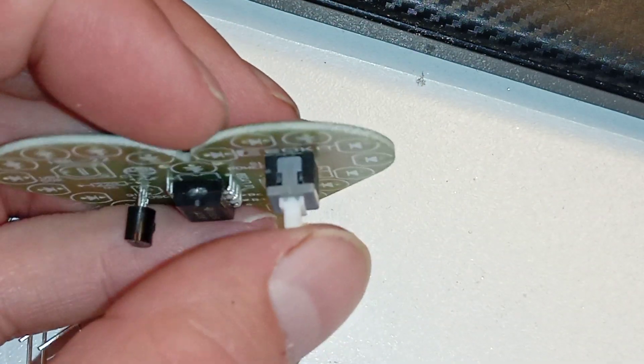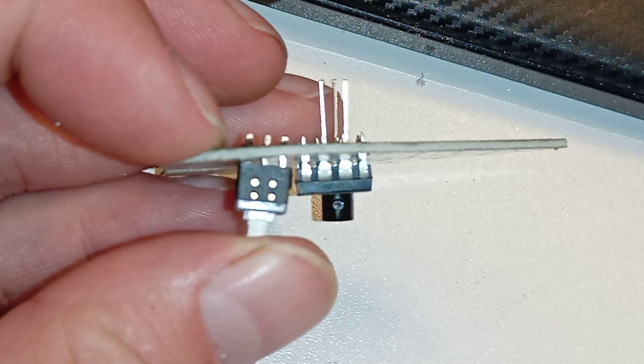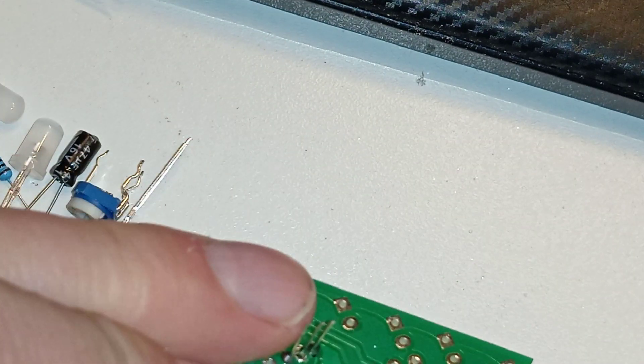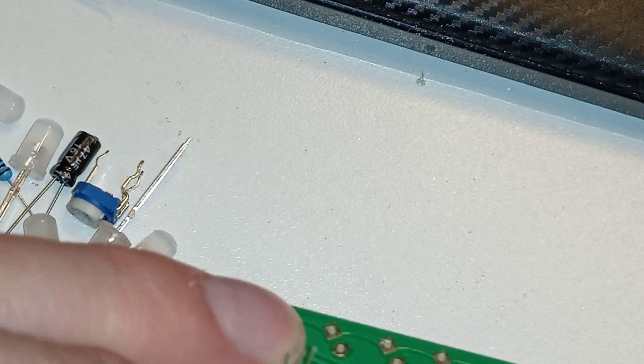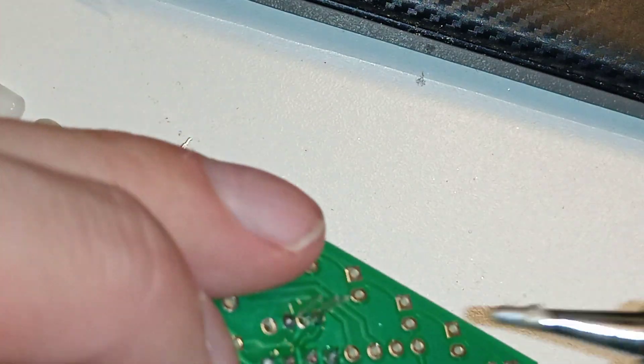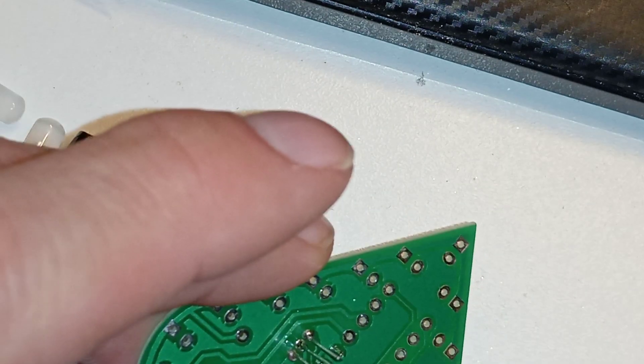The middle one is bad. Oh boy — and it's crooked, because I couldn't push it and was just relying on gravity. So it's not straight. Can I push it in like this? Nope. Whatever, I'll fix that later.